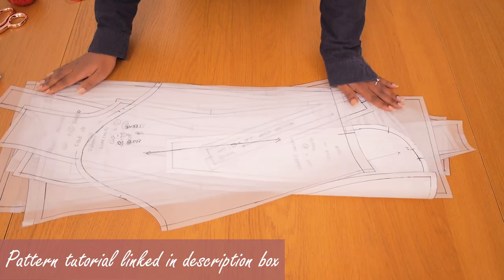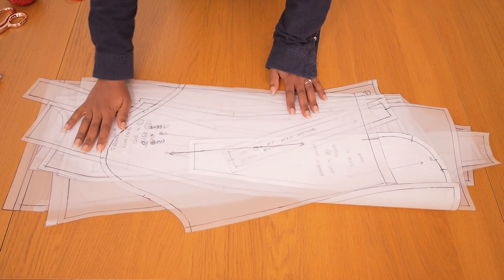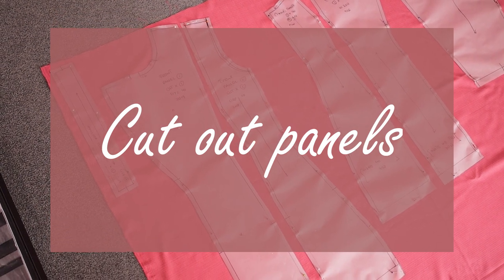I have my fabric scissors, baby scissors, and some pins. I already have a pattern tutorial for all of the patterns I used in this video and I'm going to be linking it down below, so make sure to watch that before coming back here to see how I sew everything together.